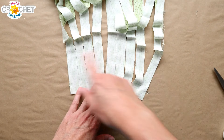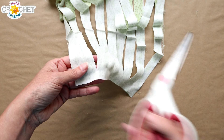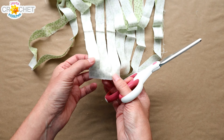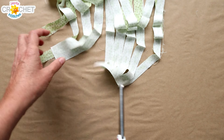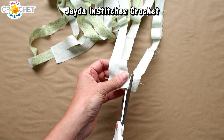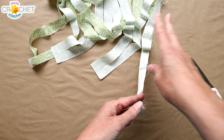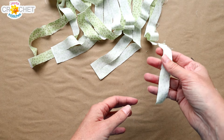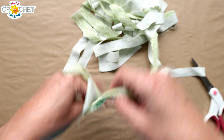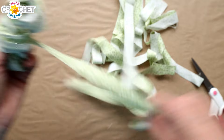If you end with just one or a double on top, it doesn't matter, because what we do on the other side will be the opposite — if this is a double, the other will be a single, and vice versa. Now, because we started on the top layer by snipping the first one, on the bottom layer we do the opposite: skip the first one, find the second one and snip it. Then it's the same: skip one, snip one — the opposite pattern to the top. Then just find one end and start rolling it into a ball on your hand or on your yarn winder.